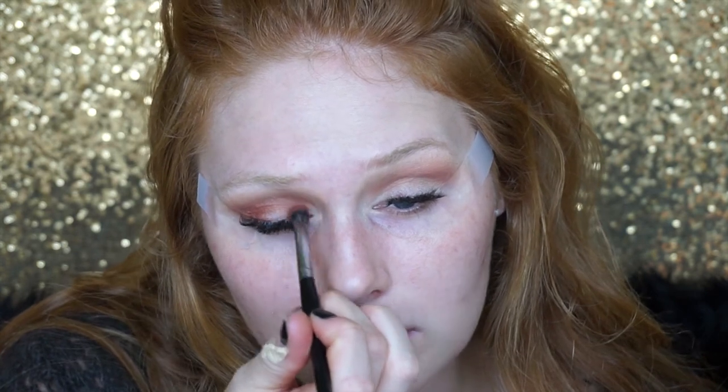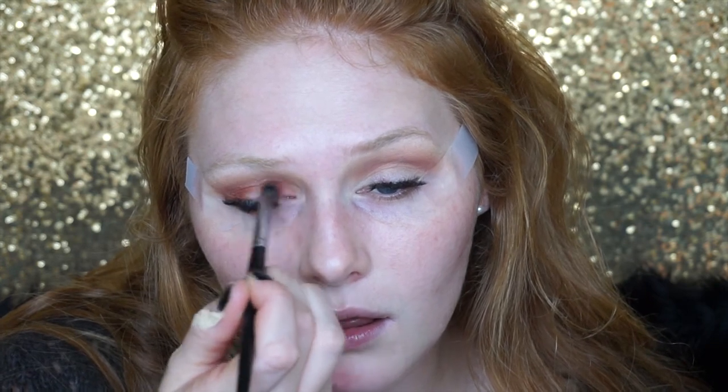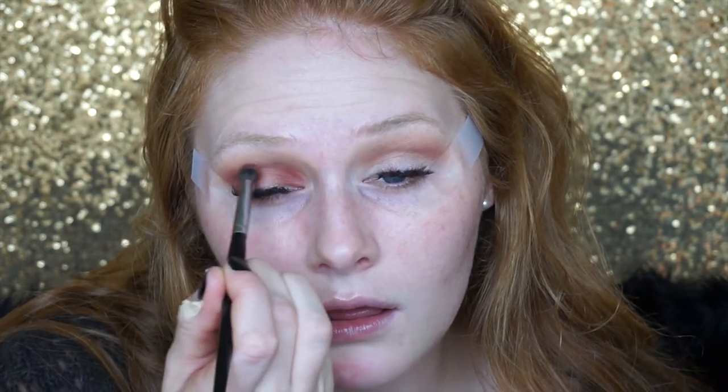Next I'm going in with Red Ochre from the Anastasia palette using my Morphe E17 brush, putting this down on my outer lid and also the inner lid because I'm doing a halo eye today. Just putting this on the very inner corner of my eye, kind of blending above — leaving the middle blank.